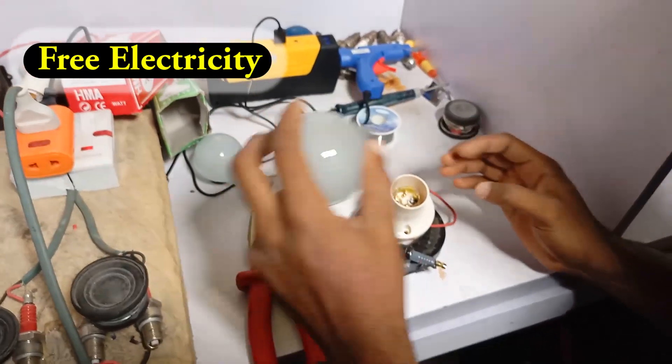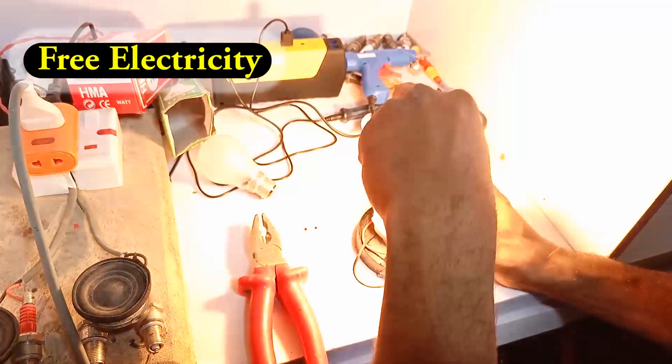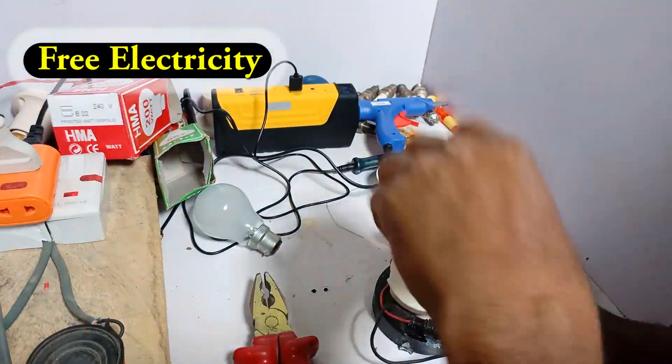200 works here, so let us test the 200 first — see the light light up. Very bright, let me remove it quick before I get hot.